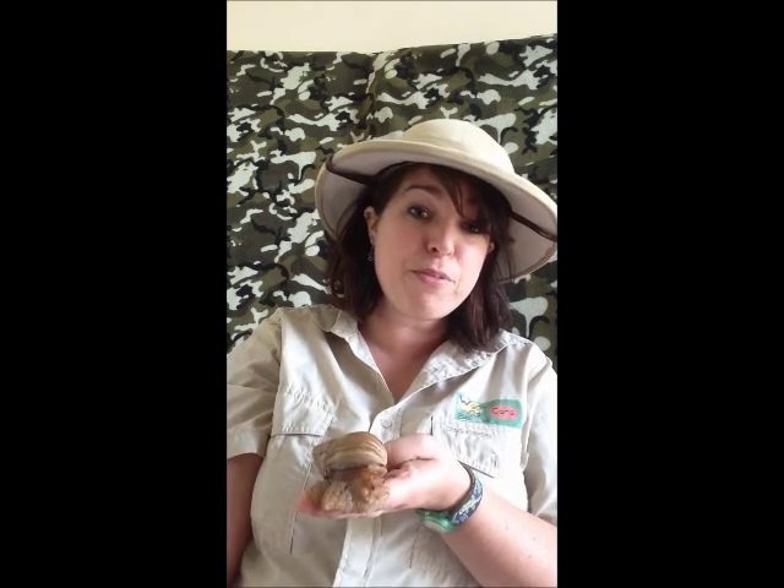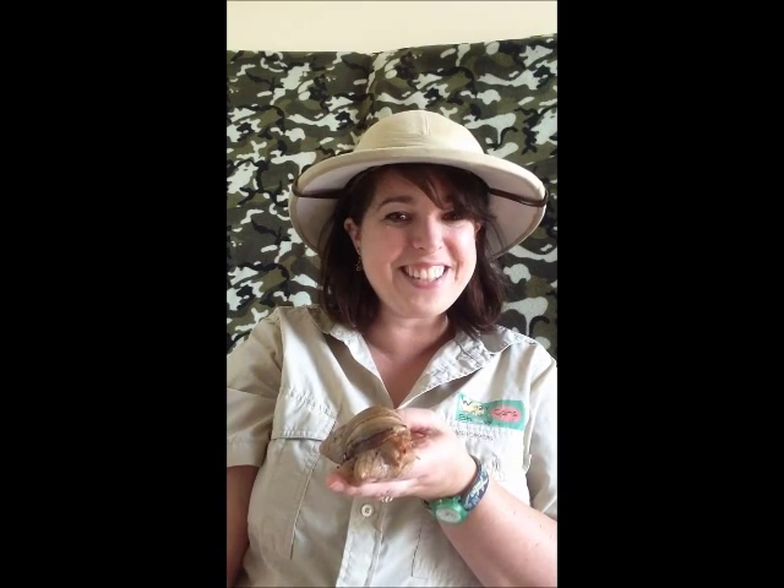Freezing is a humane way of killing them, or they make very good food for newts or fish, or even some people cook them for humans so they can be used as caviar. Obviously that's up to you what you want to do with your snail eggs.